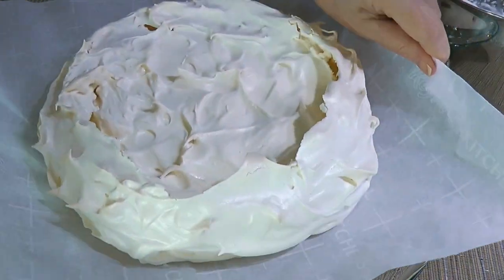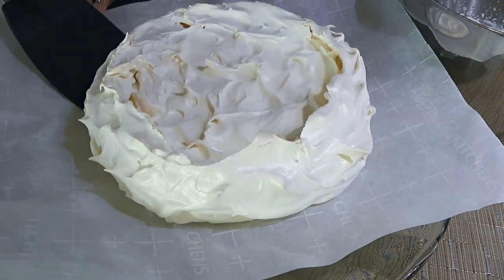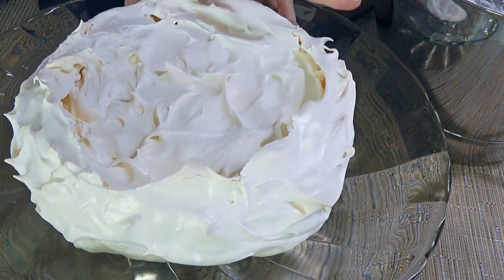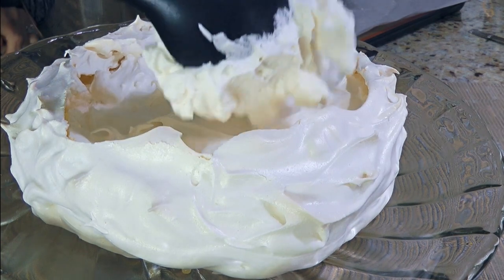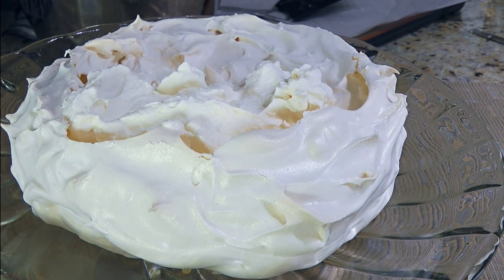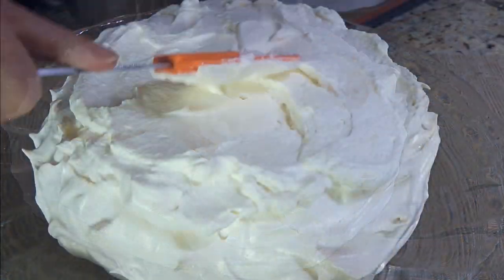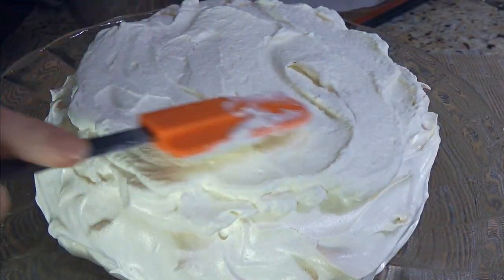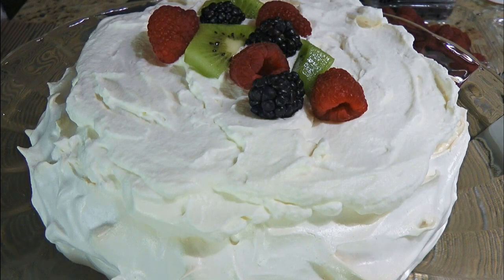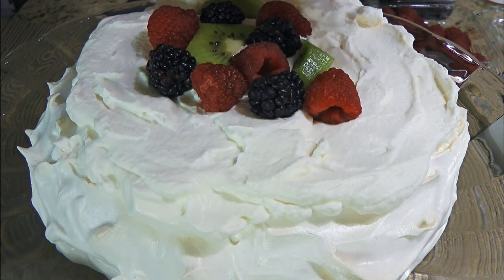Next, we'll carefully transfer the pavlova to a cake stand and slide a thin spatula under to release it from the parchment paper, then remove and discard the paper. Now we'll gently spoon the whipped cream onto the center so it doesn't cave in. It's normal to have some cracks in a meringue — the whipped cream comes in handy to cover the imperfections. We'll spread it out somewhat evenly before adding the fruits. When it comes to the fruits, use what's in season — also make it fancy and be gentle when putting them on top.